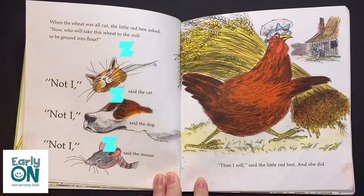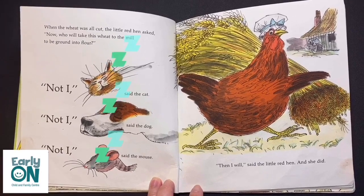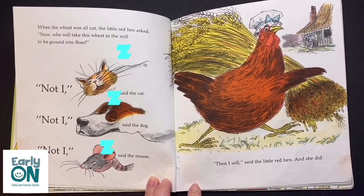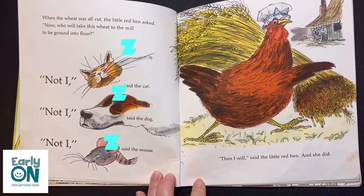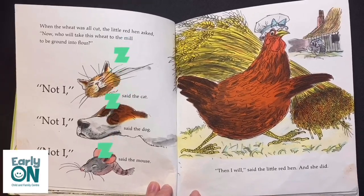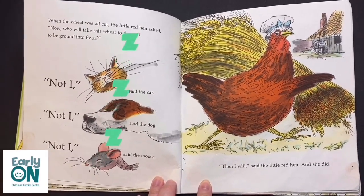When the wheat was all cut, the Little Red Hen asked, 'Now, who will take this wheat to the mill to be ground into flour?' 'Not I,' said the cat. 'Not I,' said the dog. 'Not I,' said the mouse. 'Then I will,' said the Little Red Hen. And she did.